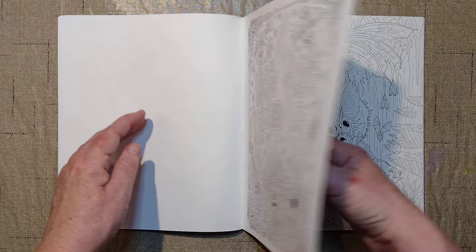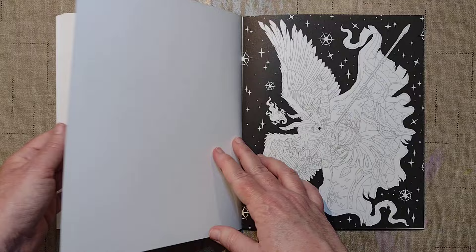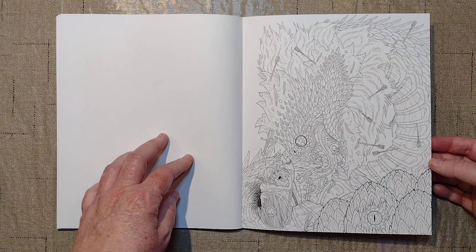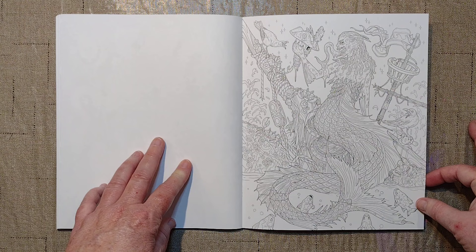This must be some Day of the Dead kind of reference — there's the guitar. I think this book, at least in the U.S., is just glue bound. There's no stitching, just glue. Oh, that one's really cool. Wow, now that is a scary mermaid — or is it a siren or something?